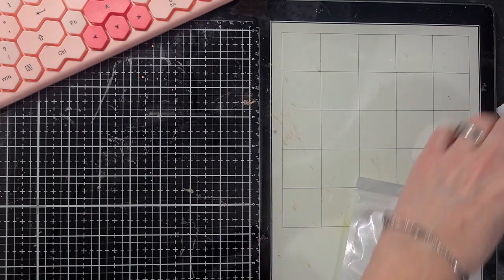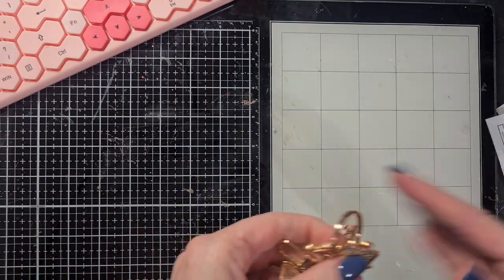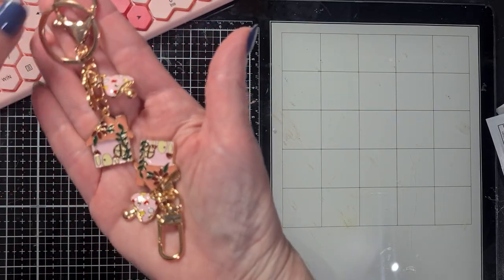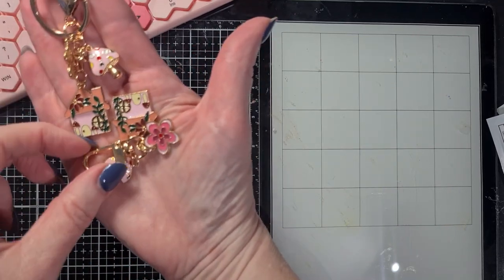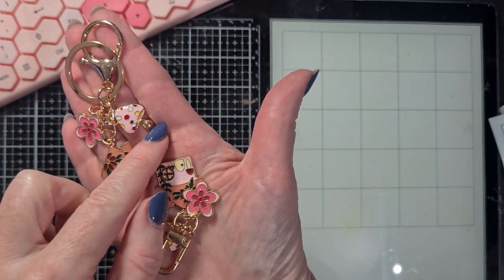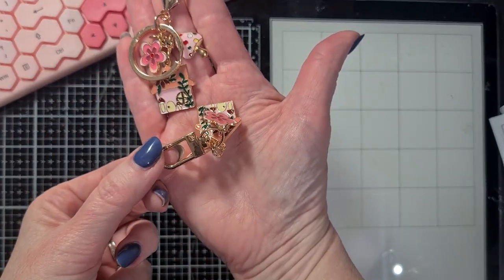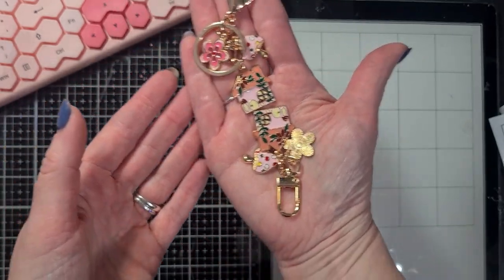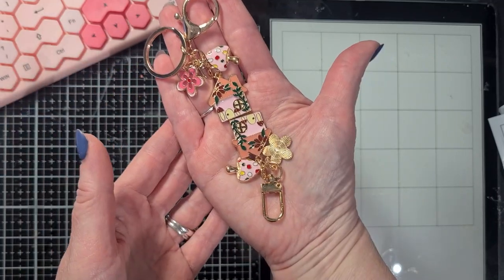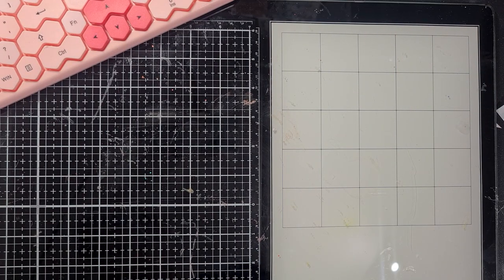I bought two keychains - not for the keychains themselves, but they were so cheap and I really loved the charms on them. They had different styles - also a blue and green combo with different enamel charms. You get a cute little house with a lot of detail, a flower, and a cute mushroom, plus either a keyring or a swivel clasp. I'll probably take the charms off and use them in a different way.